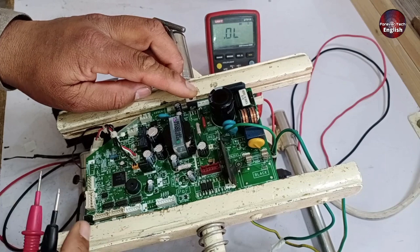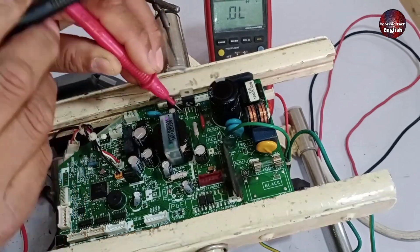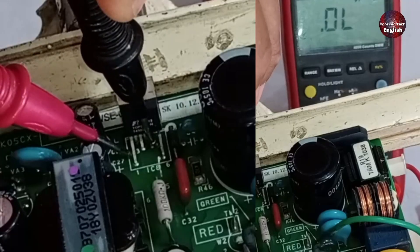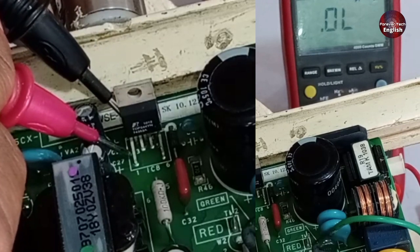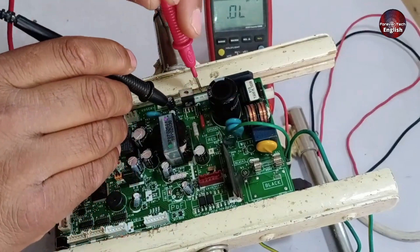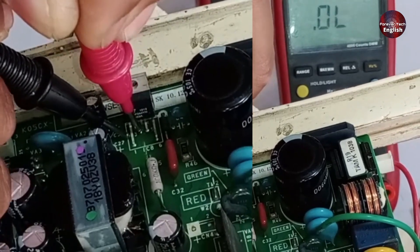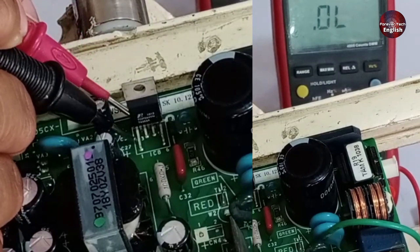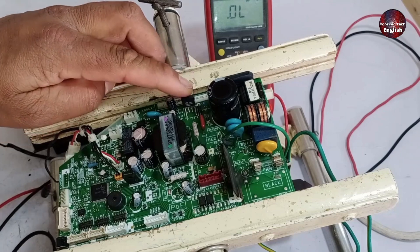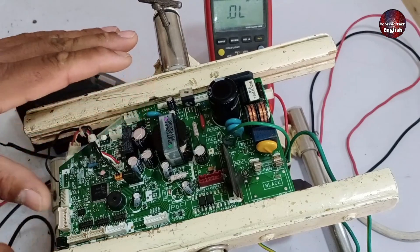Next, we'll check the switching IC, and after that we'll power it up. To check the switching IC, I'll place one probe on pin number 1 and test from there to the end — there shouldn't be any reading at all. As I'm checking all the points, I'm not getting any readings. There are two pins on the back, and those also show no readings. Now I'll switch the positive probe; when I test it again, a reading shows up but then drops again. As we check the next point, we see some voltages coming through, which means the switching IC appears to be functioning well. However, the final test will be when we power it up.